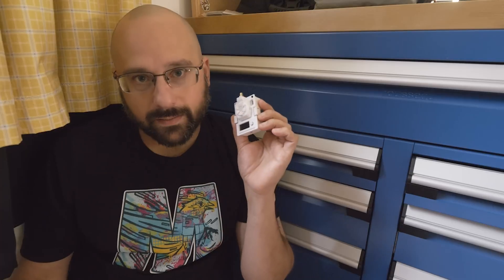And if the day comes that ExpressLRS is widely accepted and there are tons of ExpressLRS modules out there and that perception issue isn't a thing, then the message would be different. But at least as of today, that's how I see it. Okay, that's it for the video. Thanks for watching. Happy flying.